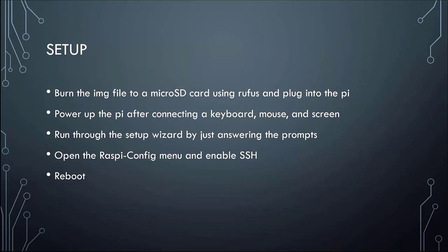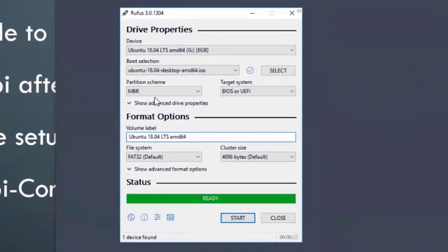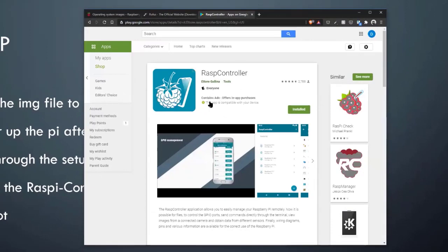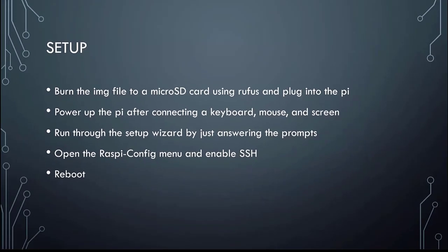Next, you burn the image file to a micro SD card using a program like Rufus. Rufus is a simple utility that brings up a window where you specify what device to burn to — that's your micro SD card — then you select your image file and tell it to start. Optionally you can name the label and pick a file system, but it's really simple. That'll take a few minutes for the 2.5 GB version. It makes the SD card into a bootable drive, and then you connect a keyboard and mouse — normal peripherals. There is a setup wizard that covers location and internet connection.